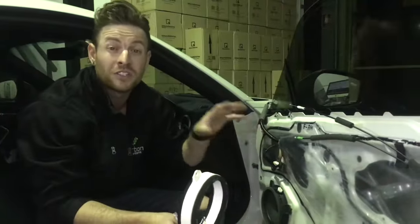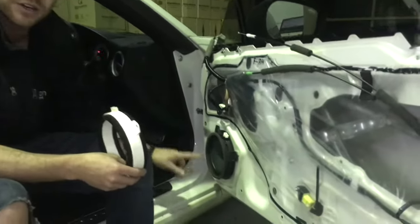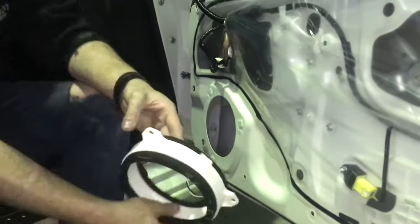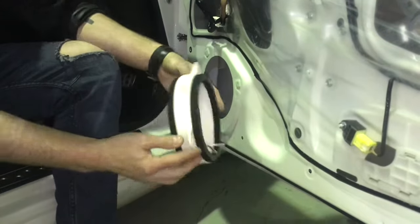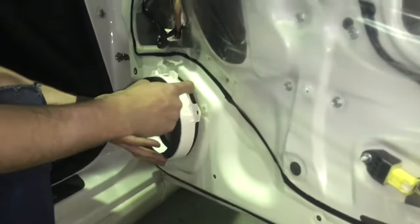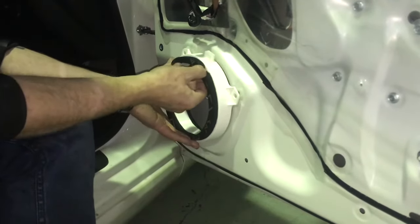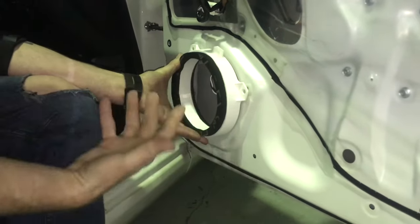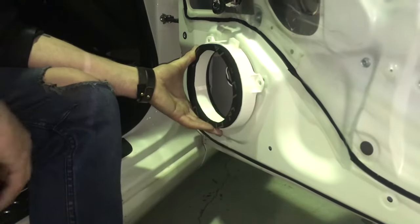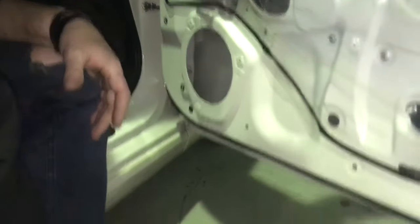We're working on a Toyota 86 to give you a real example. This is the factory Toyota ring we were talking about earlier — you'd remove that, and as you can see on the white ring, you place the Sound Skins ring directly in the same location. It seals directly against the trim perfectly, with the speaker sitting underneath. That's lossless speaker performance right there, sealed against the door trim.